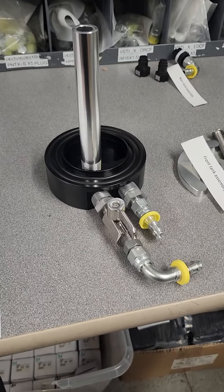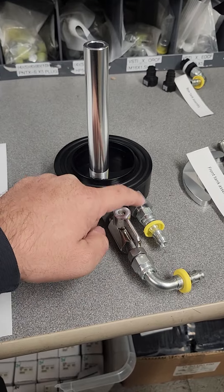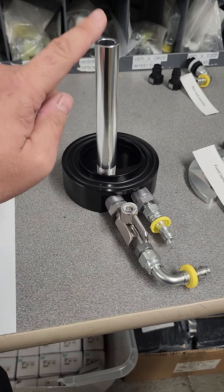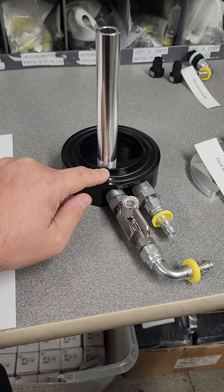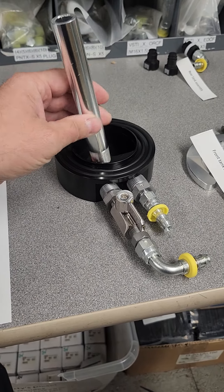On our selector valve delete kits, the sumps, we get them set up like this. This will be going to your fuel pump assembly. This will be going to your rear tank. This standpipe is typically installed for a return style system.